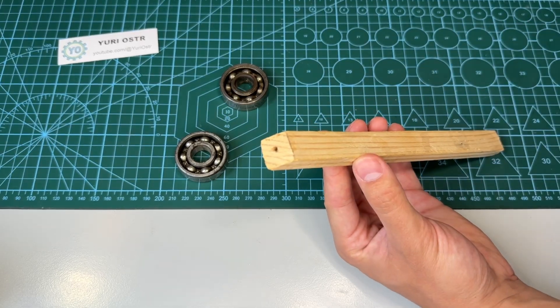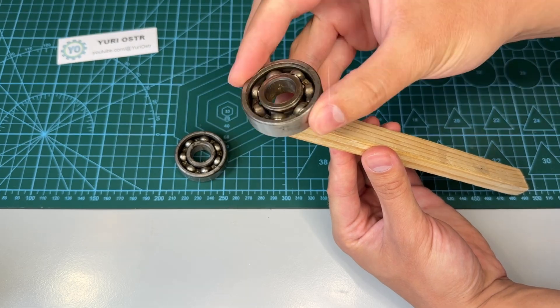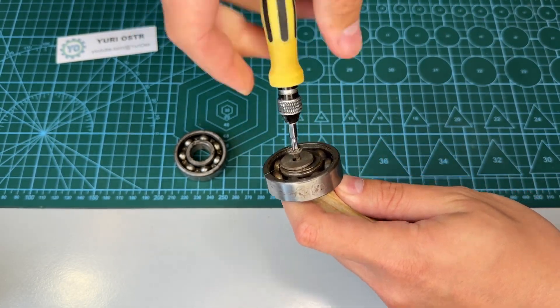The result is amazing. It really helps stabilize the camera and looks super high-tech. This project combines physics, creativity and a bit of engineering. In this video, I'll show you how it works and how you can make one too.